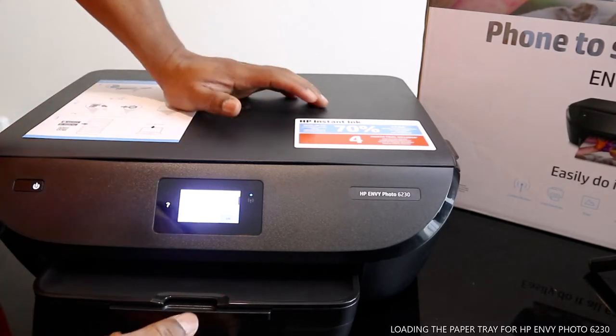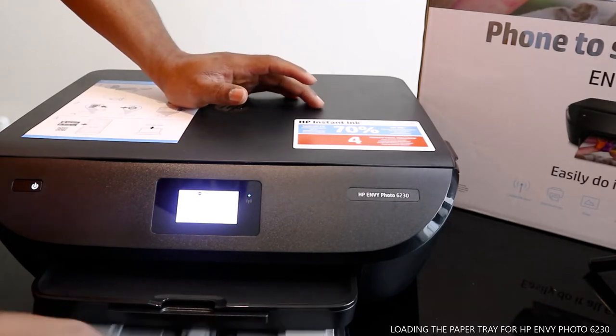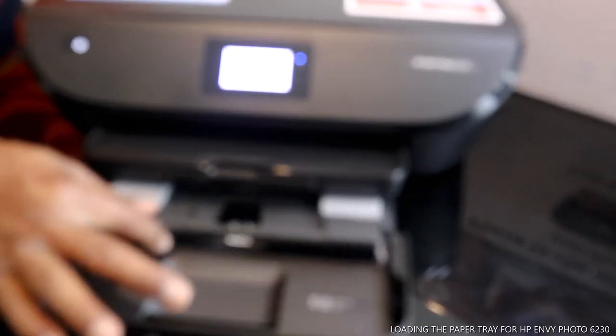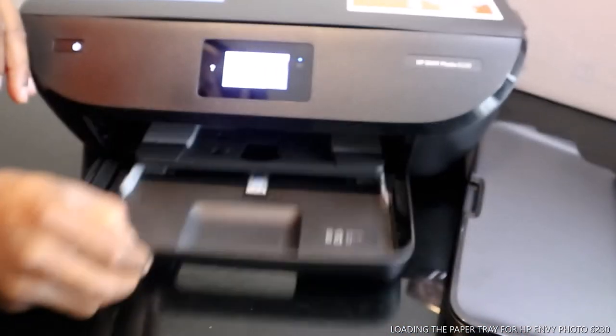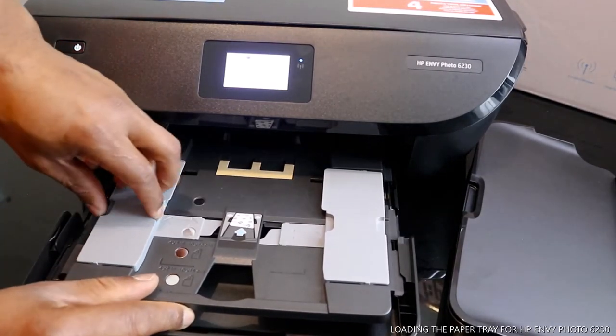We push this out — this is the cassette we want to load. I want to bring this down a little bit for you to see the cassette. To load this cassette, you can also bring this out. You can take this cover off by the side and open this up.